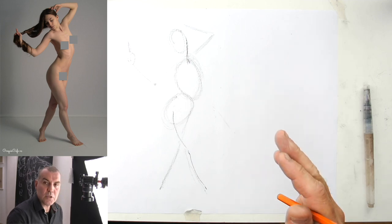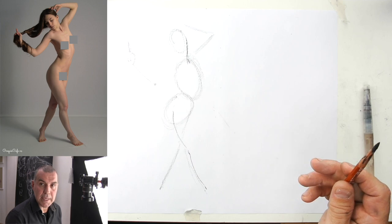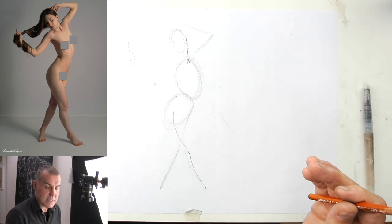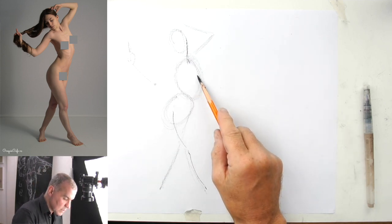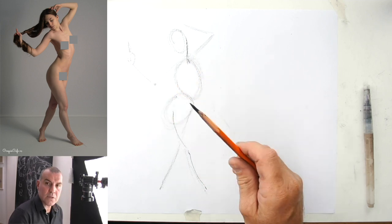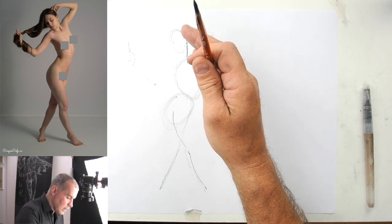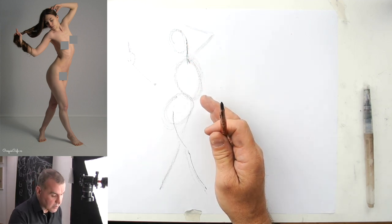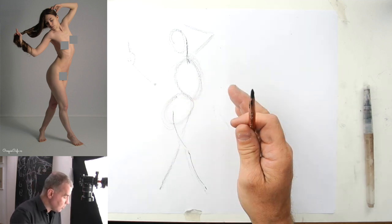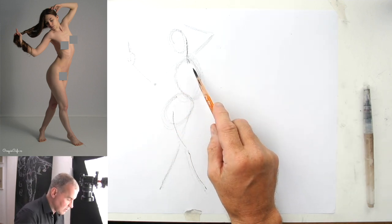You don't have to use the bean form — you can use the box form, you can use just simple lines, whatever comes in handy for you is fine, whatever is best for you, you choose. It's quite a nice idea to get the basic position of the major masses of the body on the paper first. The box would have been a good idea, but I decided for the bean, so let's continue.